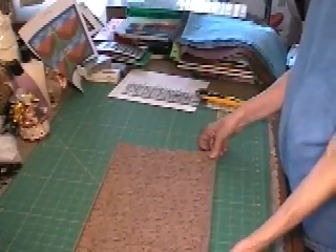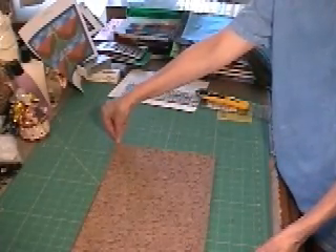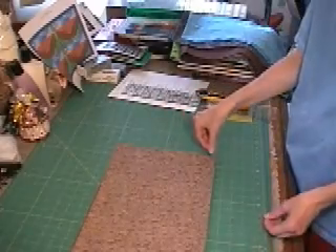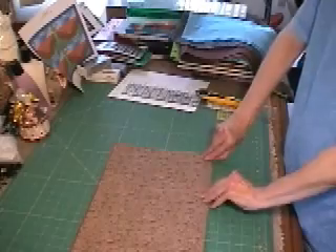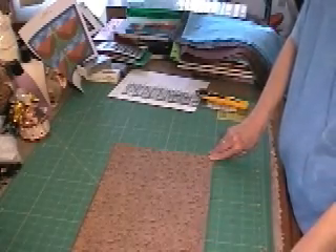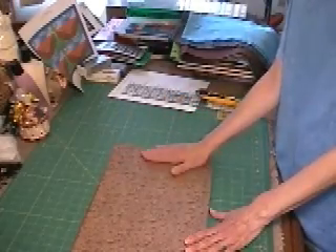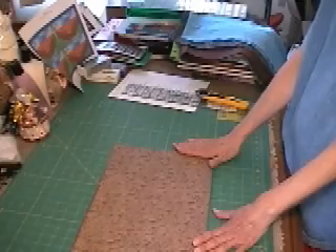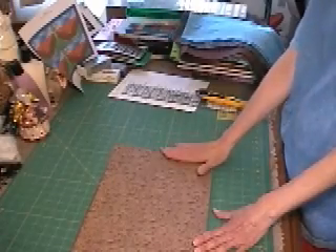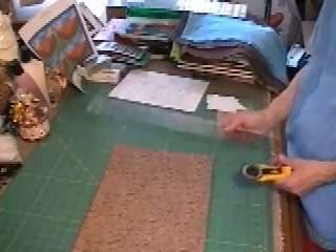I'll line it up with a grid line, usually about a quarter to a half an inch beyond — so you can see the fabric here is beyond this yellow grid line — making sure that it's between a straight yellow line here, and a straight yellow line here. The point is, I'm going to cut this edge off, because a lot of times this ends up being not entirely straight. I want to have a straight cut for my very first place that I'm measuring my fabric.